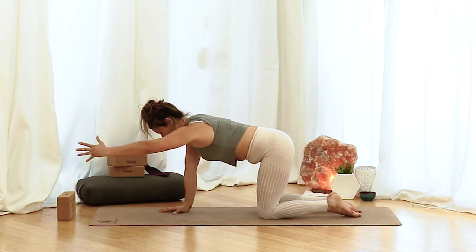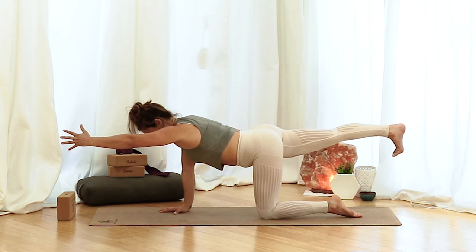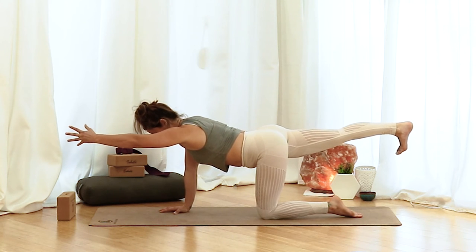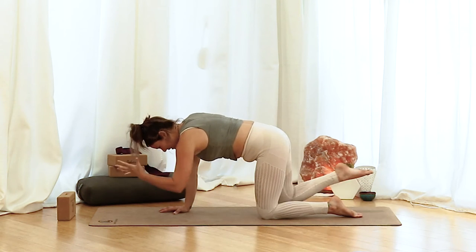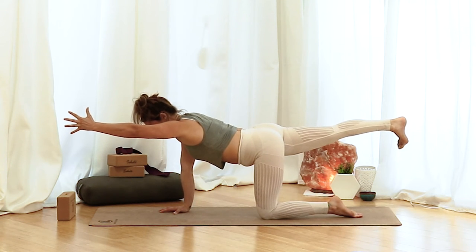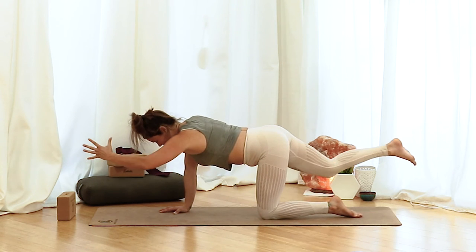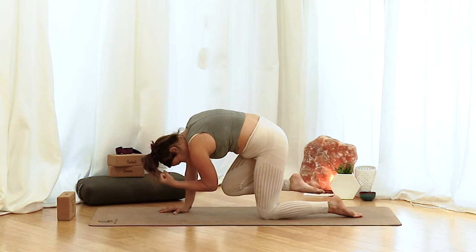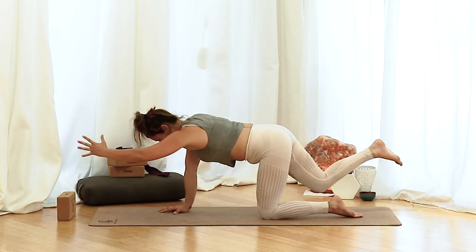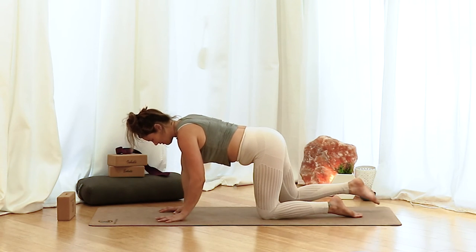Other side. Left arm reaches, right leg extends — toes can stay tucked or try to lift it off. Kicking and reaching. Exhale, elbow to knee. Inhale, extend. Exhale, draw in and round. Inhale, extend. Exhale, draw in. Inhale, reach as long as you can and then float it down to the mat.